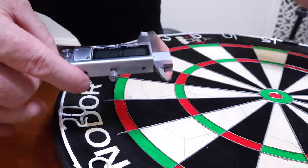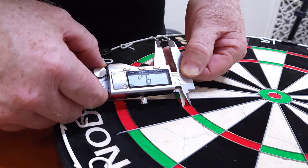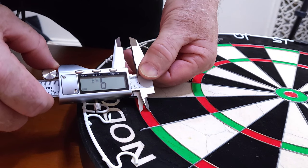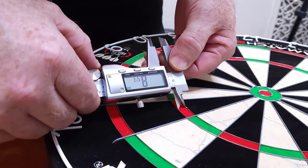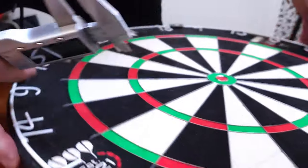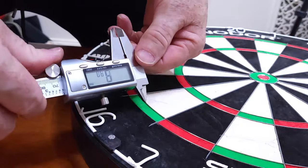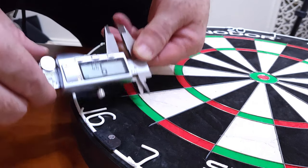Let's measure a few of the more popular segments. Starting with the treble 20 — right around 9.31 millimeters. The double 20: pretty much spot on at 9.43 millimeters wide. The treble 18 is 9.22 — kind of skinny. For the most part these are pretty much spot on from what I'm seeing. Double 8 — always a popular one — 9.41. Double 16 — probably the most popular double on the dartboard — 9.51, so that's pretty good.